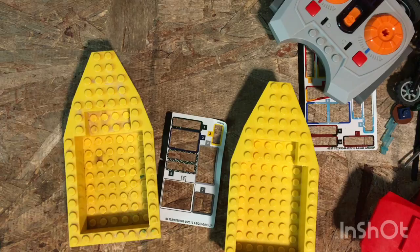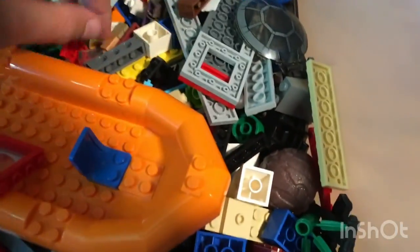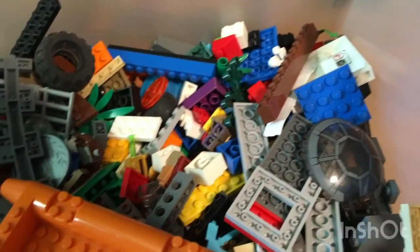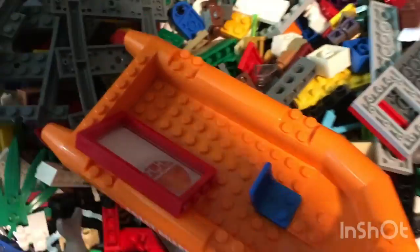So it's me and my brother Judah. We have this tub of water that we are going to be using for the challenge.